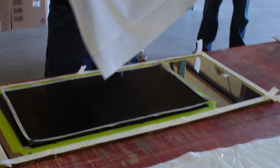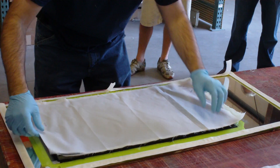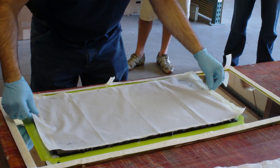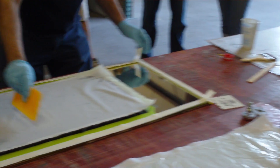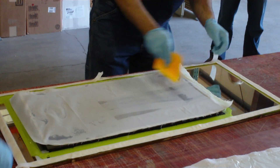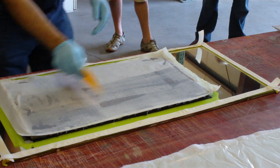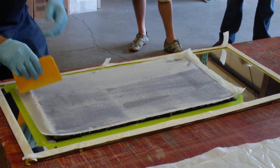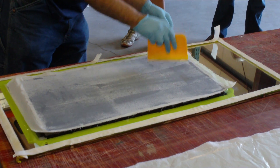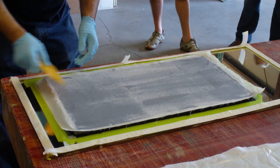Peel ply goes down next. The peel ply provides a weak link and we can pull this off afterwards. It also will provide a textured surface if we wanted to bond to it. Another benefit to peel ply is that if you get it down smooth, any wrinkles that are on top of it — like if you had a wrinkle in the bag with a complex part — any of those wrinkles that get resin in them will come off on top of the peel ply, so you still have a smooth part.